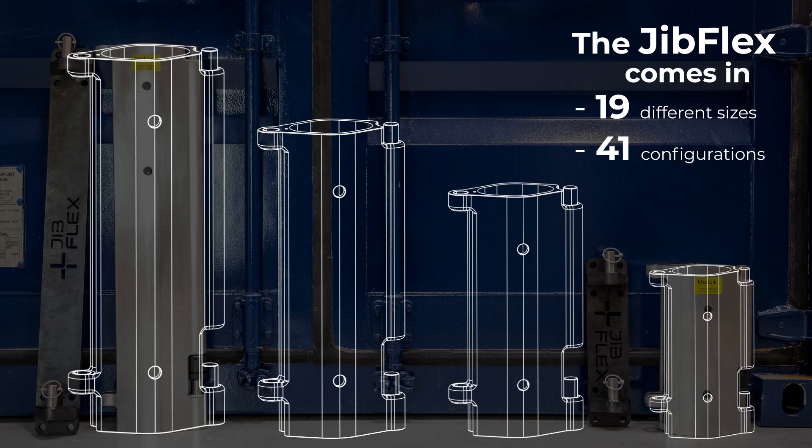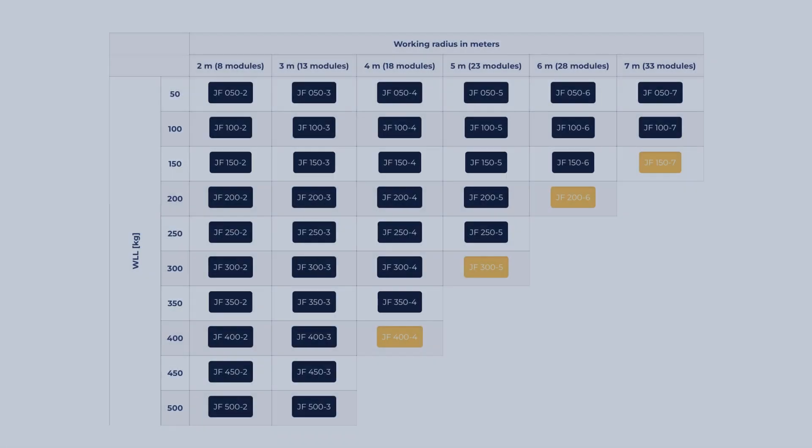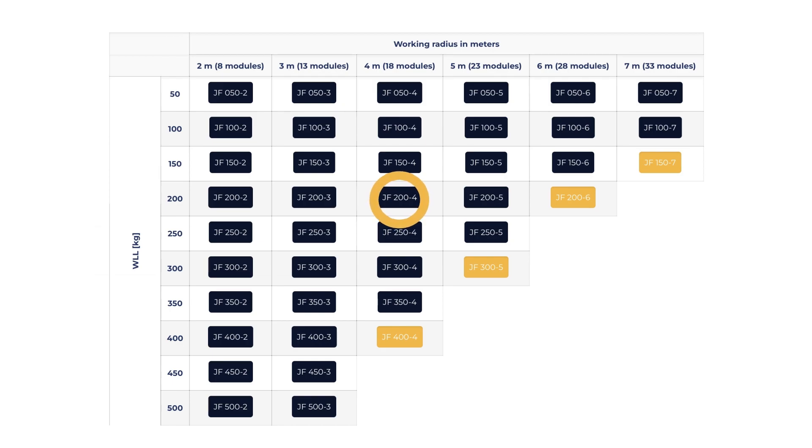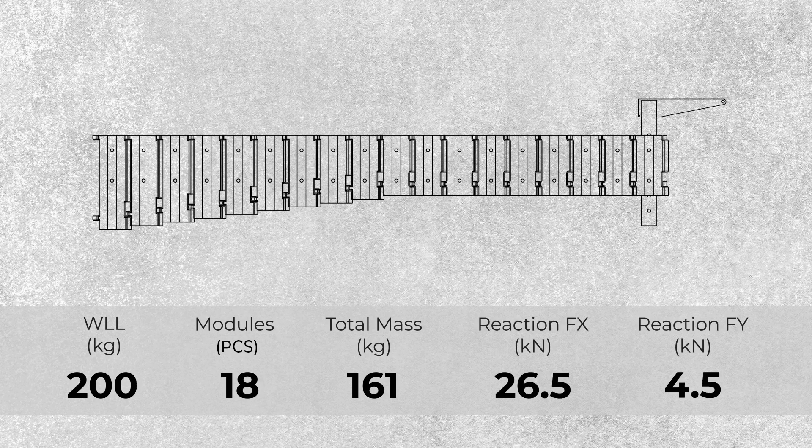Jib Flex comes in 19 different module sizes, which offer 41 standard configurations. On jibflex.com you can read in detail about the flexible jib arm. All you need to know is your working radius and the WLL at the specific distance.